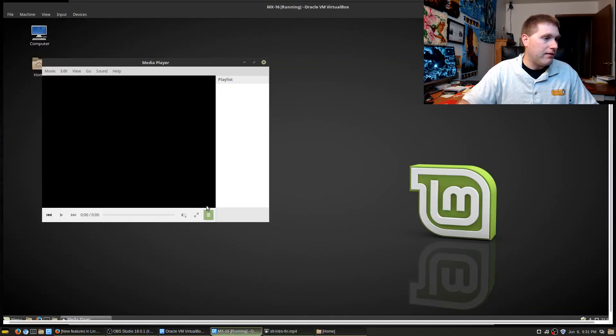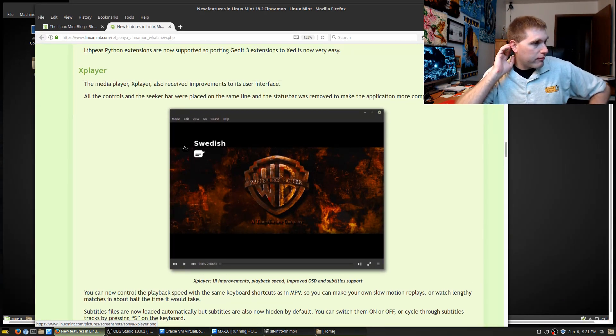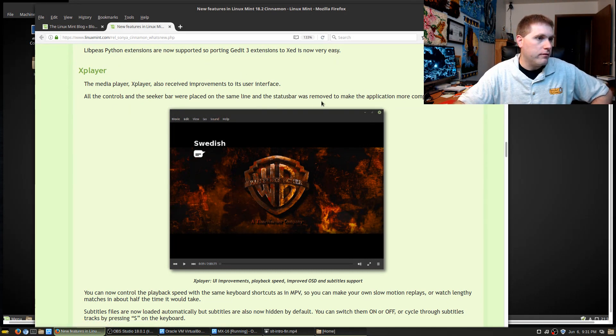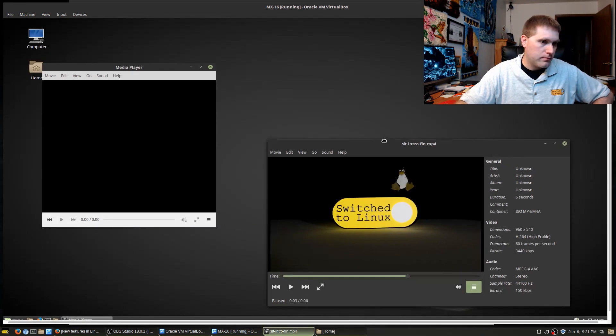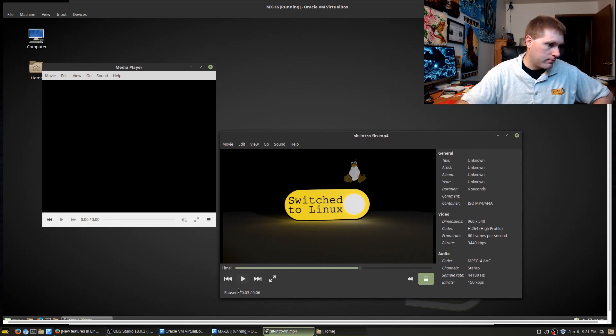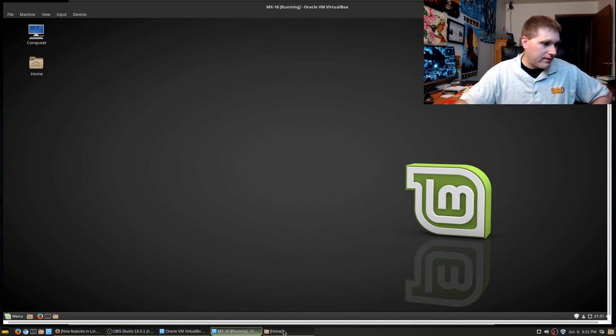Looking at what the release notes actually say about X Player: it received improvements to the user interface — all the controls and the seeker bar, which were placed in the same line, and the status bar was removed to make the application more compact. So the status bar down here is removed to make it more compact and the controls are all on the same line. I can get behind that — good user interface changes.